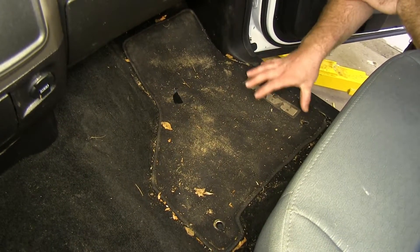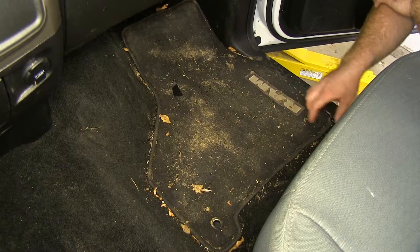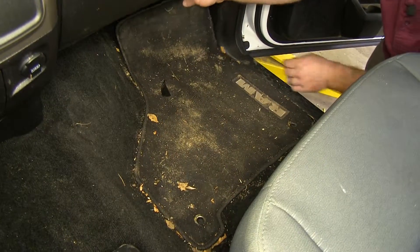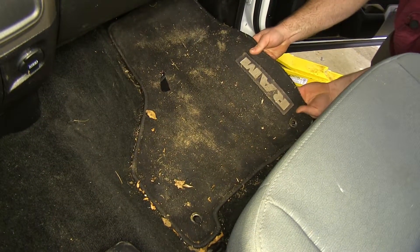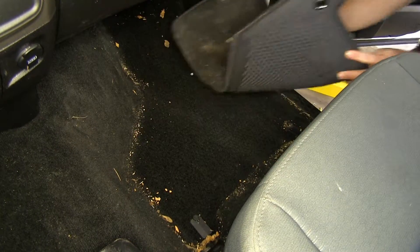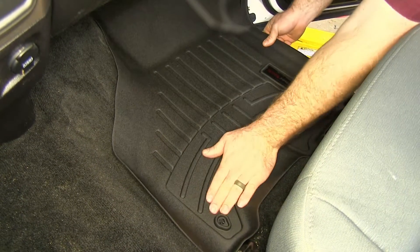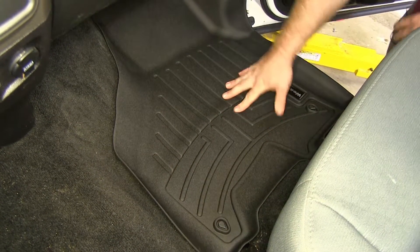Over here on the passenger side, you can see we've got a lot of the same situation. We've got decent coverage with the factory mat, but there's also a lot that can escape off to the sides, so let's remove this one and install our new mat. The floor mat on this side is going to contour very well, just like on the driver's side, and it's going to give us all those same great features.